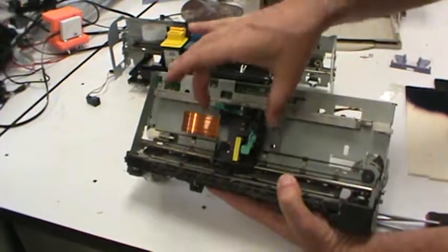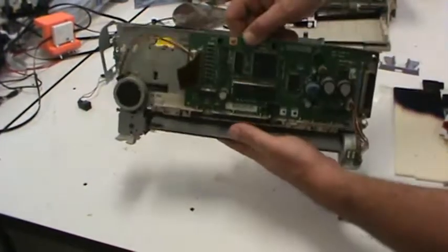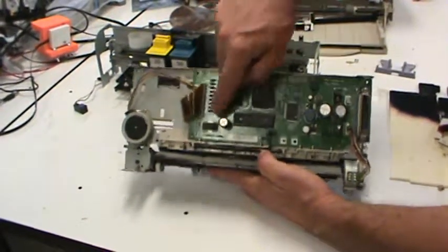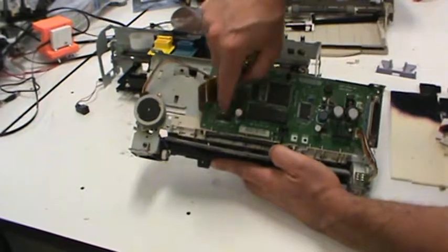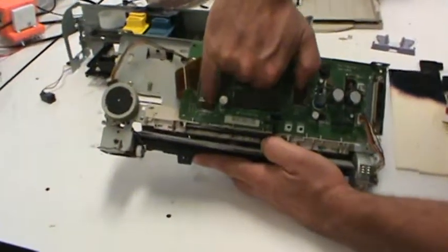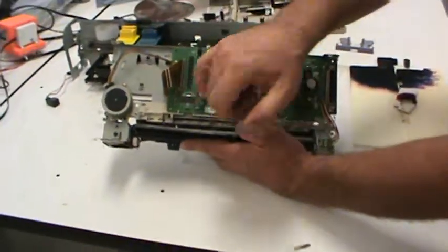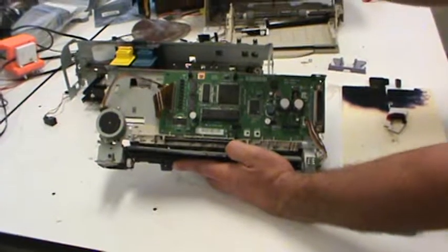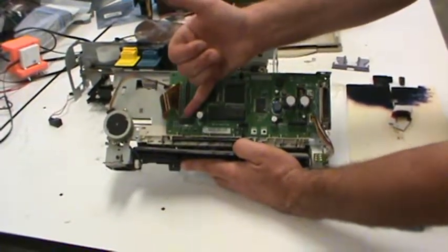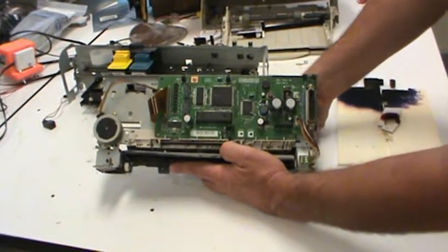The other printer had a circuit board mounted on the carriage, but this one does not — that circuit board is integrated into the electronics here. These components are probably firing those ink cartridges. One reason we thought this chip was controlling the motor, besides the traces, is that it looks kind of weird — it's got these big tabs on it. Those tabs are there for heat sinking. This chip is switching a decent amount of power, so there's always some loss and inefficiency, which generates heat that needs to be conducted away from the chip so it doesn't melt and destroy itself.